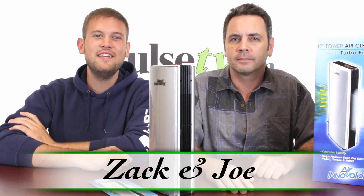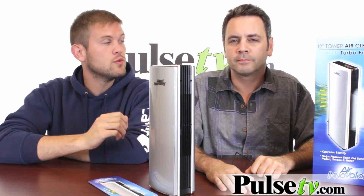Hi, it's Zach and Joe here to bring you today's deal on our tower air cleaner. This is a really great air purifier. Joe, why don't you tell us a little bit about how this works?